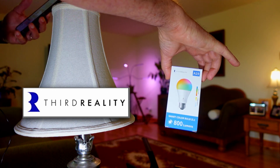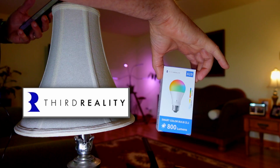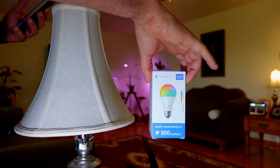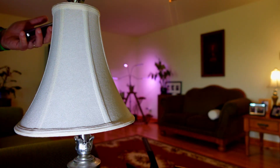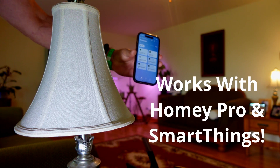Third Reality just sent me this smart color bulb ZL1, and it's a brand new item and I thought I would try it out. I already installed the bulb in my lamp and we're going to see how easy it is to pair in the SmartThings app.